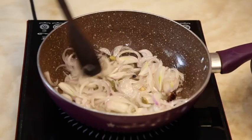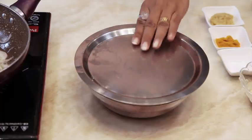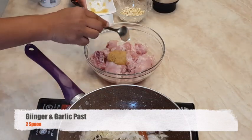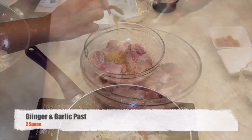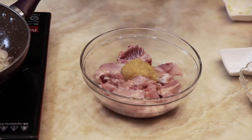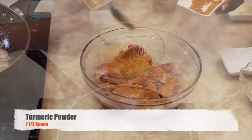Stir it and keep it on a low flame. Now take the chicken for marination — add two spoons of ginger garlic paste and one and a half spoons of turmeric powder.